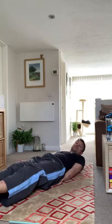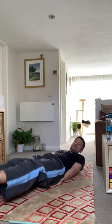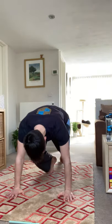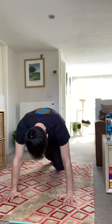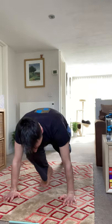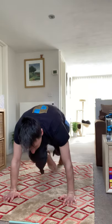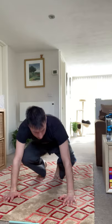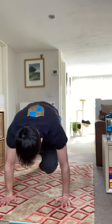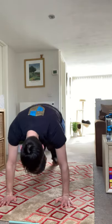Five seconds, two, one — and rest. Next exercise we're going to do is mountain climbers. Legs come up in front; if you need to put your foot down and swap you can, if not keep it in the air and then replace. Three, two, one — go. You can do this as fast or as slow as you want, again set your own pace.